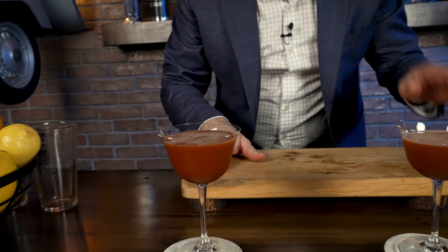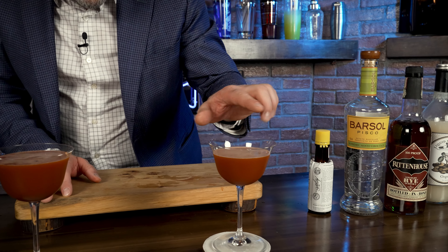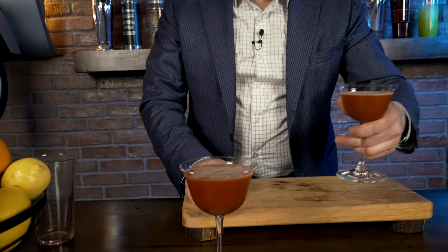Let's talk about garnish real quick. The garnish for the Especial was a lime peel. The garnish for the Sour was no garnish, according to Gonzalez. And what you're going to see is these two drinks are going to slowly start layering — you're going to see a little foam on top because the bitters are also very frothy. Let's go ahead and try the difference between the two.